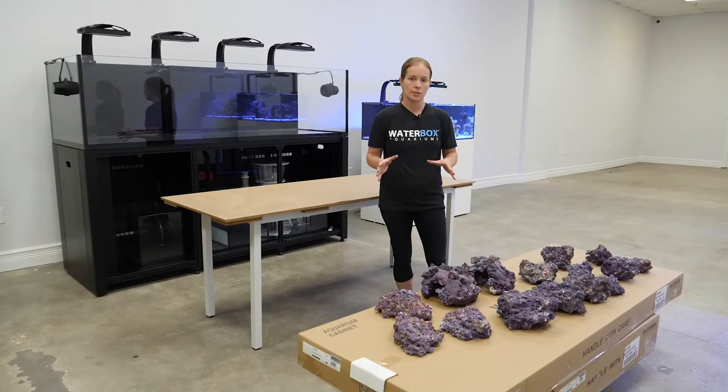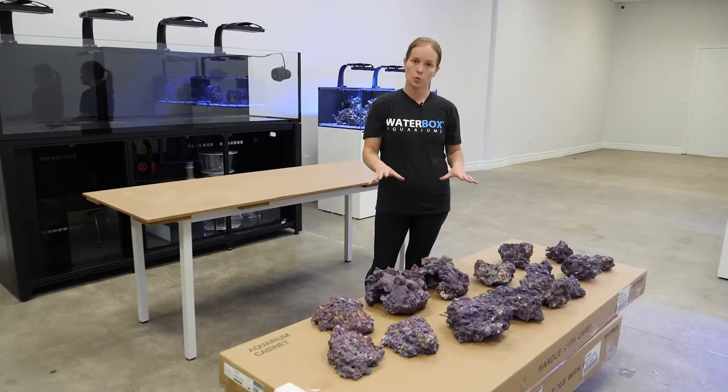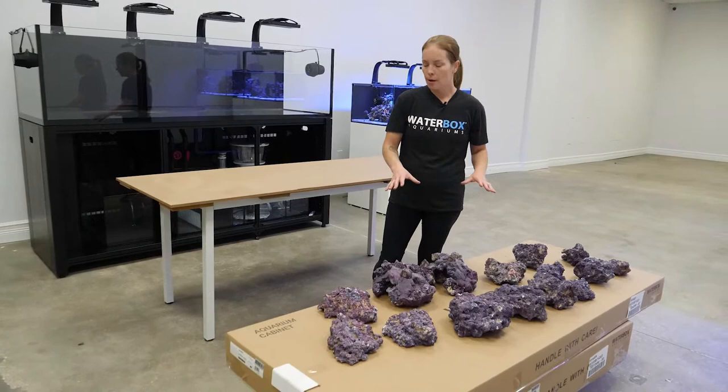My first step is laying out my larger pieces for the foundation. You always want to put your biggest pieces towards the bottom to give a good stable structure to build upon. Start putting them into place and work with their placement - don't be afraid to change it over and over again, because what you start with is probably not how it's going to end up. With your bigger pieces, you're looking to give yourself some height and build up whatever shape you're going for.